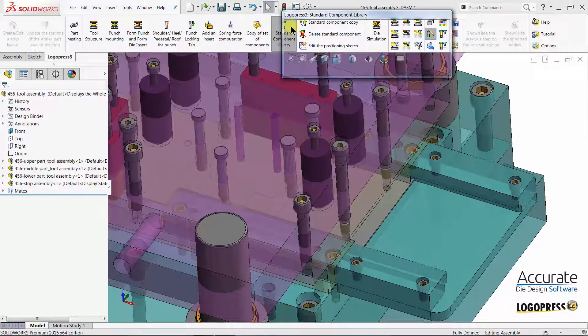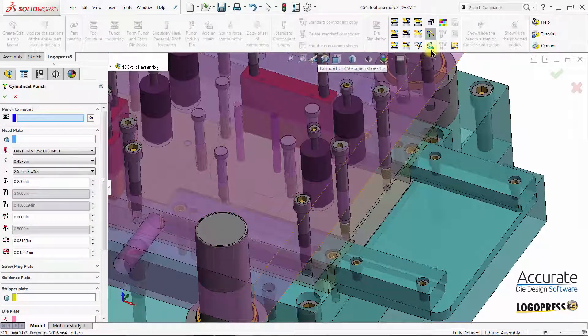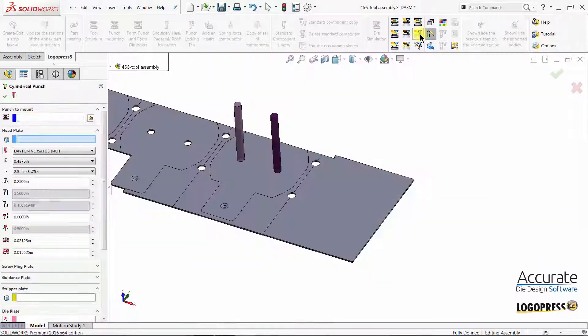Using the LogoPress 3 Standard Component Library, I will insert two pierce punches along with their die buttons. I can use the LogoPress filters to hide and show various combinations of the different sub-assemblies.